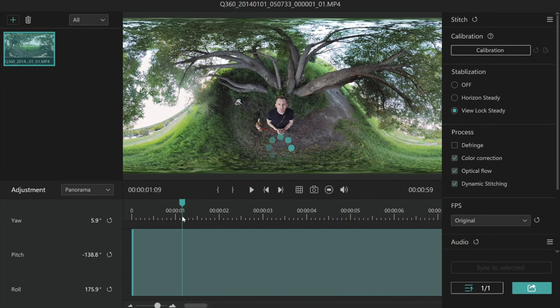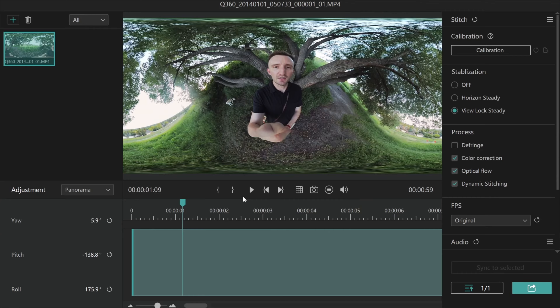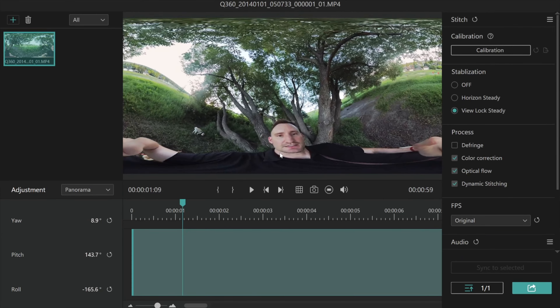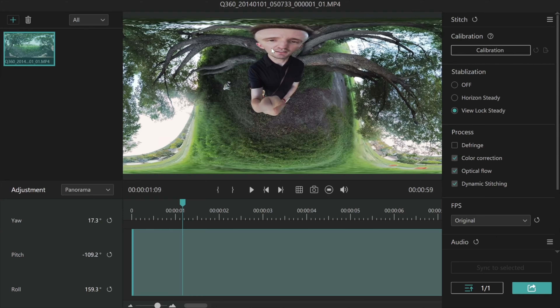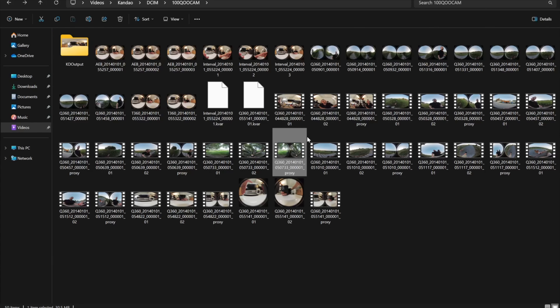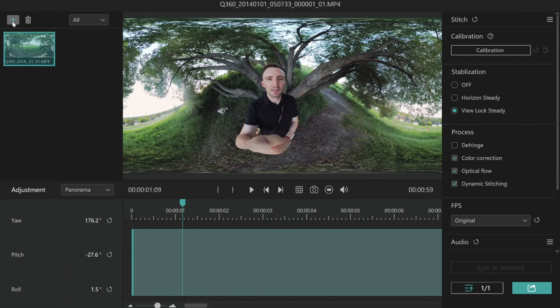We're at about half battery. I only charged it up to about 75% and was out filming for probably about 45 minutes, half an hour, just taking shots. So the battery seems to be pretty good.